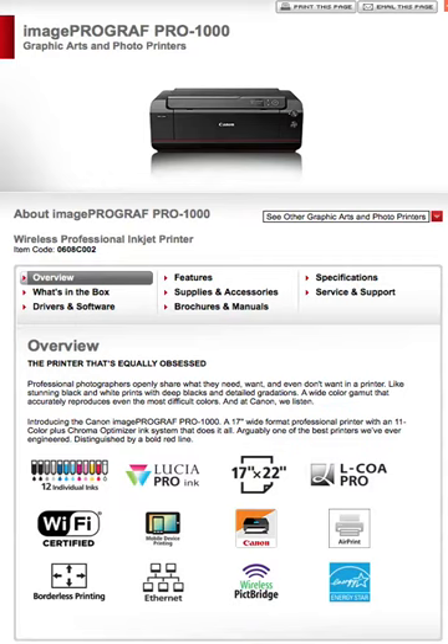Looking down through the specifications, the first thing that really drew my attention was 12 individual inks. They've got 2 blacks, 2 grays, 3 blues, what looks like a red, 2 yellows, and another that could be red — I'm not sure.